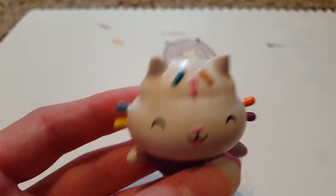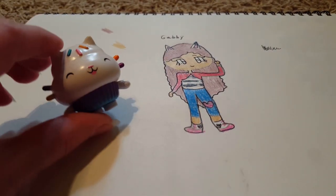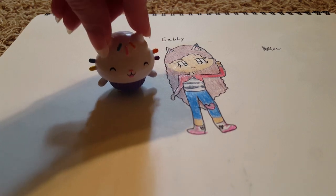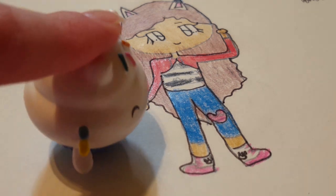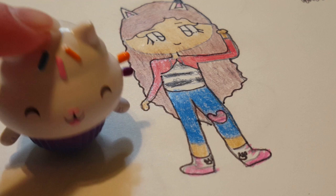Hi, and welcome to this video. It's Cakey Cat here. I was just here admiring this beautiful drawing of Gabby. Doesn't she look awesome? I mean, it captures Gabby perfectly. It's got her pants, her outfit, everything.